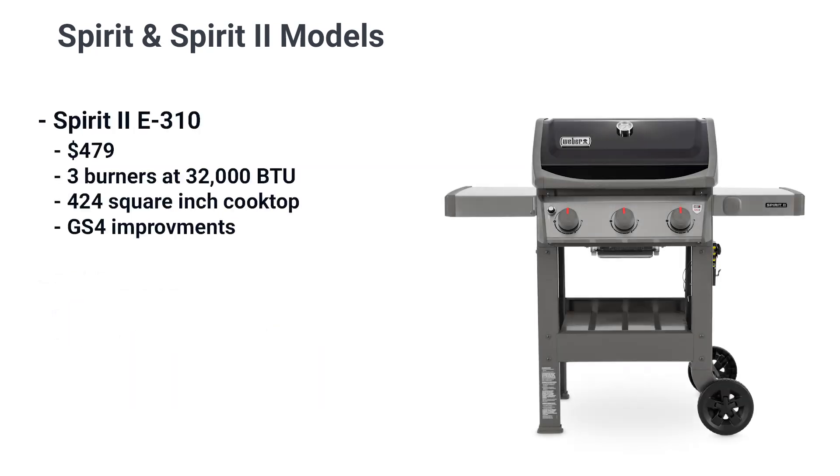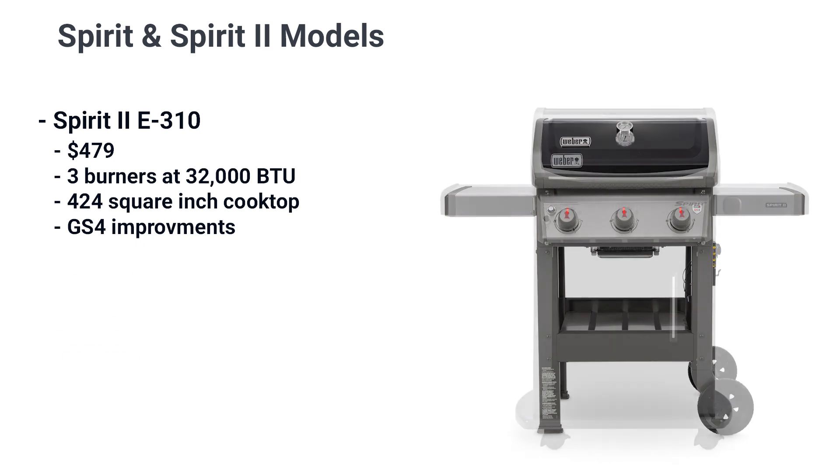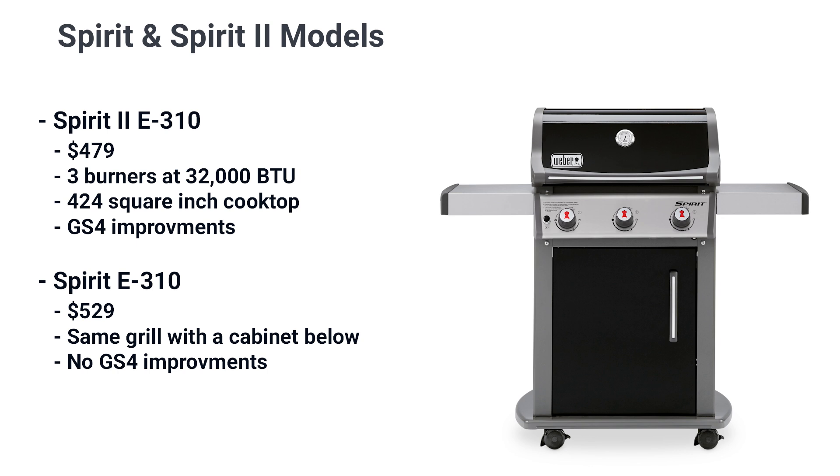The E310 adds another burner and more BTU at 32,000, with more cooking space at 424 square inches. Once again, the Spirit has the cabinet while the Spirit 2 has the newer GS4 system.